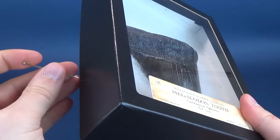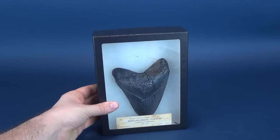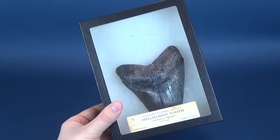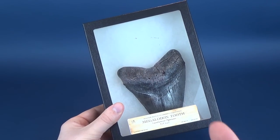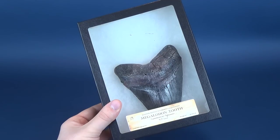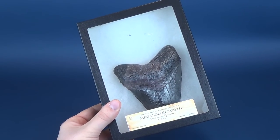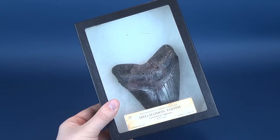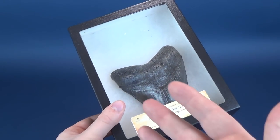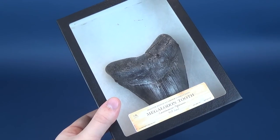It's really an incredible sight to see, just imagining that not one but many of these teeth would have been embedded in the jaw of the shark. Especially with the recent Meg hitting theaters, people have had a newfound love and fascination for the giant Megalodon, and if you're a fan, you may want to pick this one up for yourself.